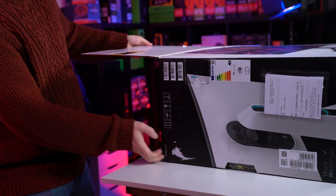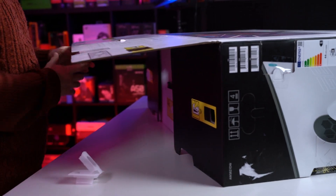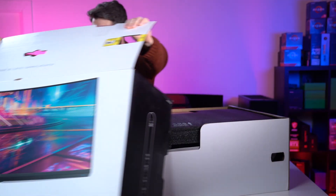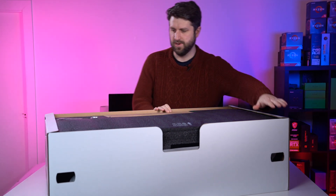They seem to be pretty easy to get out, to be honest. There's these little plastic things, you just pull them. There you go. That's a big box. That is a big box for a big monitor.